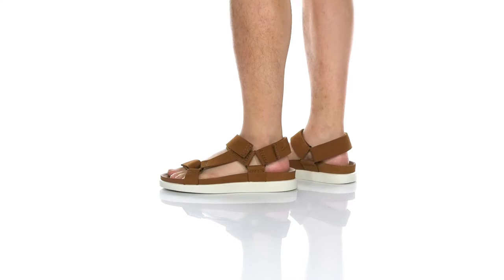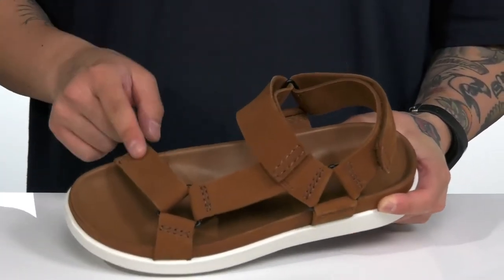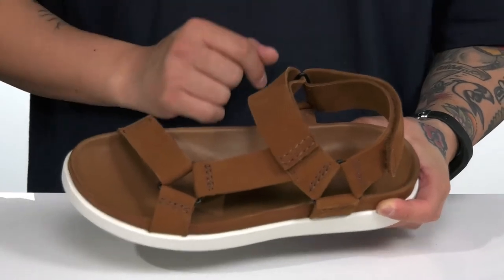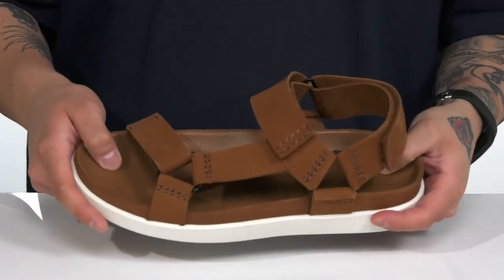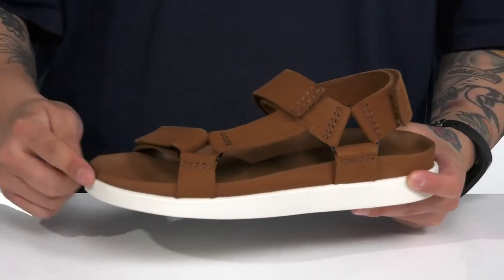The Sunder Range from Clarks is a comfortable sandal made with durable leather detailing on the strap. You've also got three hook and loop straps providing a secure fit around the foot. The cushioned footbed is going to help absorb shock, along with extra cushioning at the heel area.